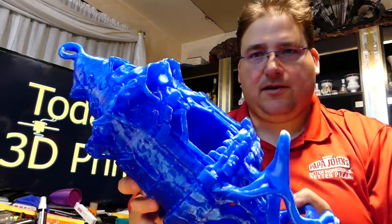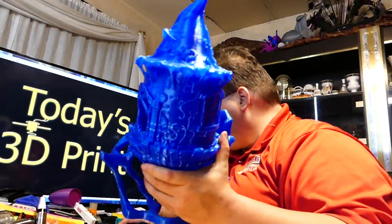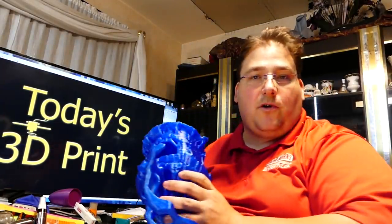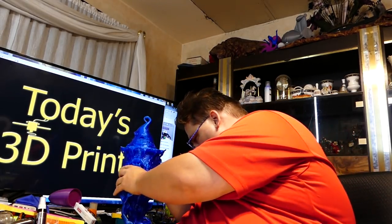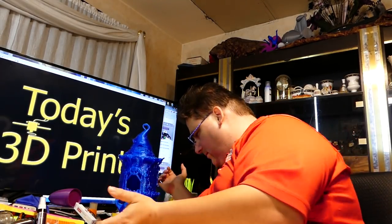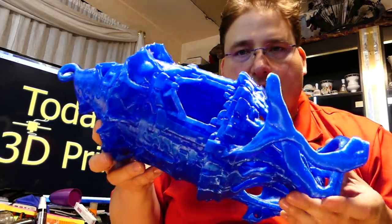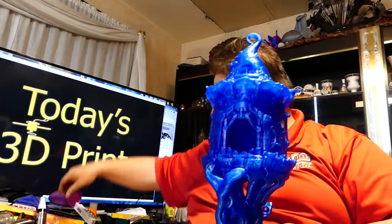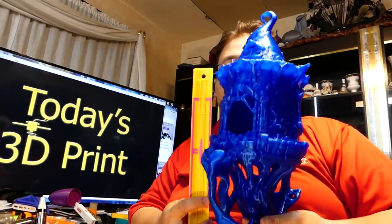It came out so nice. This feels heavy as crap. It took about two-thirds of the roll — it is 600 grams. So it uses six-tenths of a kilo of filament. It is so beautiful. You can see how tall it is. It's bigger than a 12-inch roller.